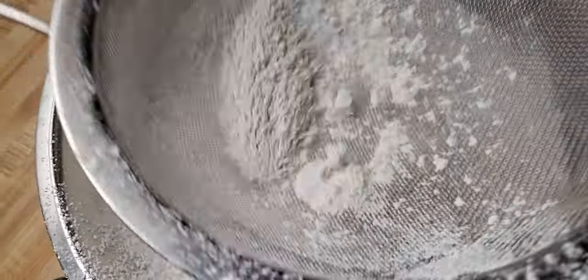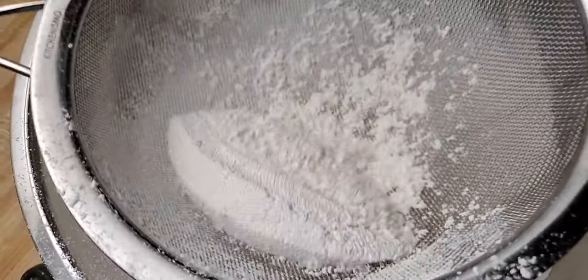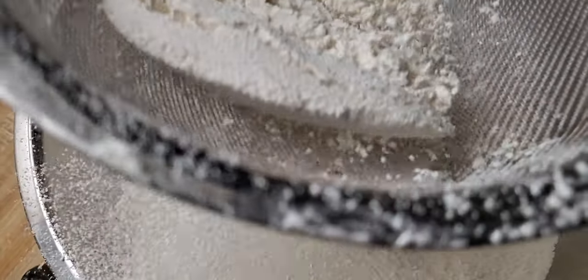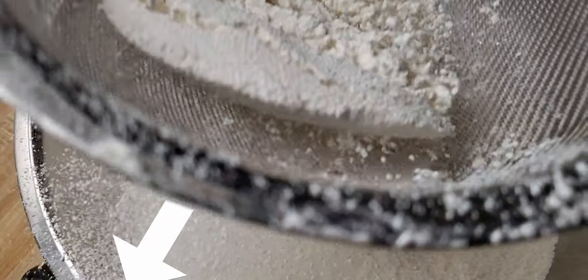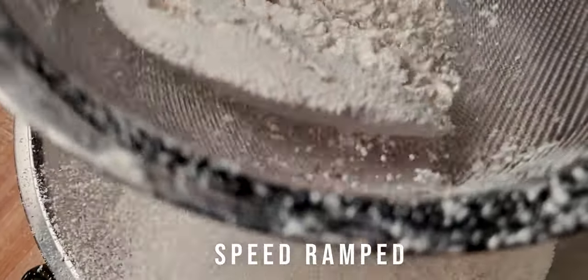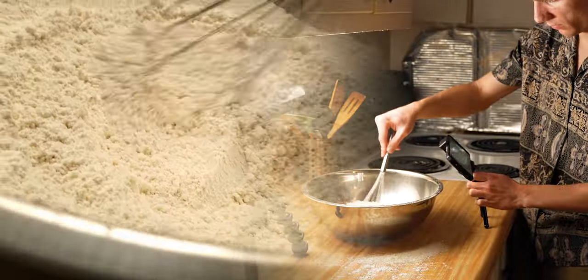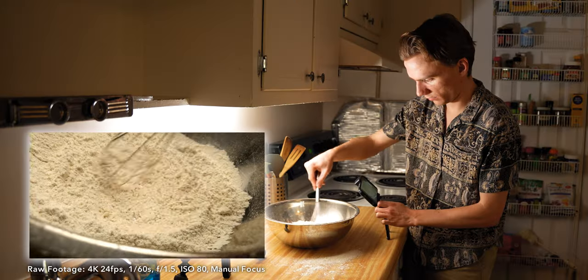For the next clip I'm also filming at 240, and I now have about 30 different moments to choose from where the flour is in midair. I'm choosing this one specifically because it is the only one with a big flour burst underneath and the framing was very good. You'll notice I repeat my camera movements at least a few times.